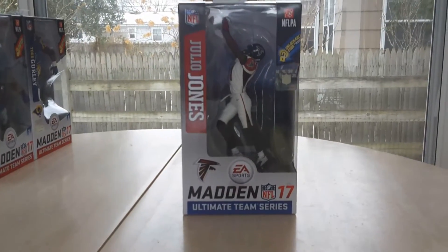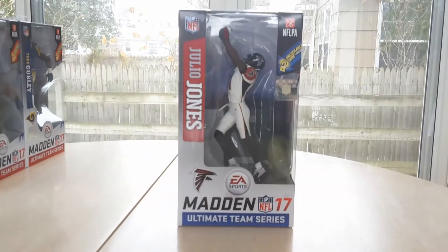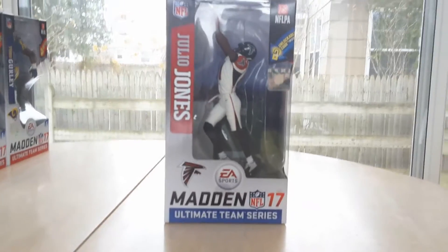Hey guys, this is 4092 United and I'm coming to you guys with another video. Today I'm going to be reviewing the Julio Jones I got for Christmas. Actually, I got him yesterday, but I'm doing a review now.